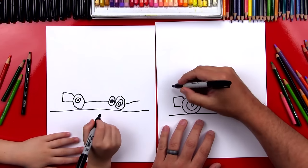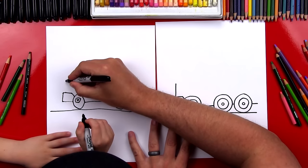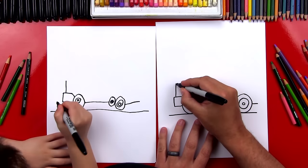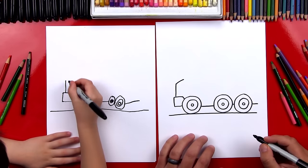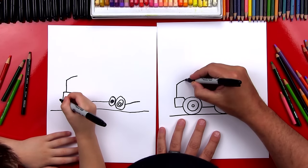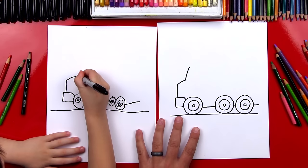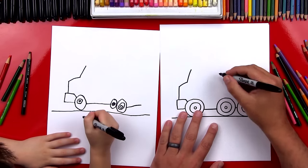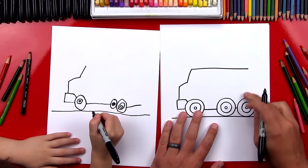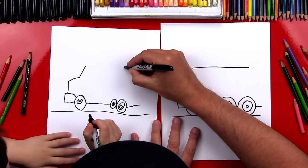Now we're going to draw the front of our truck. So we're going to draw a line that comes up from the bumper. Then we're going to draw a diagonal line over. Then we're going to draw the windshield, or the front of our truck, going up even further — not too far. And then we're going to draw a line that goes all the way back and stops right over the back wheel.